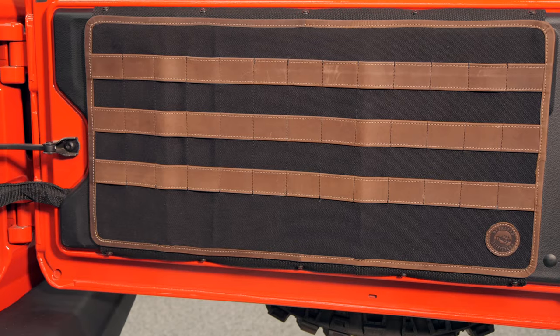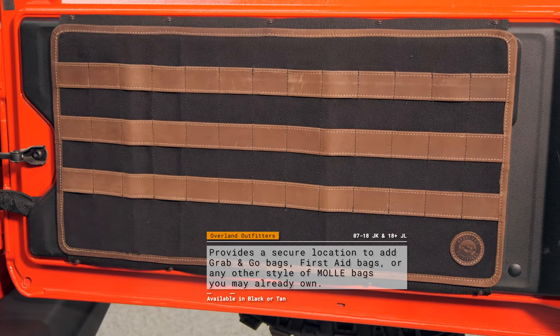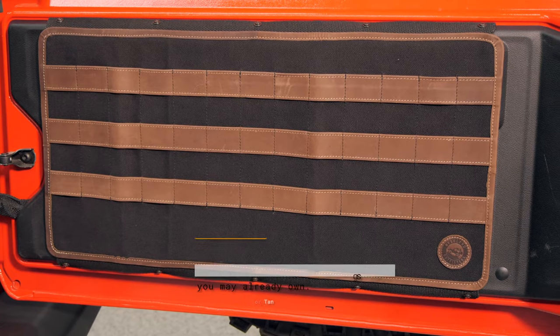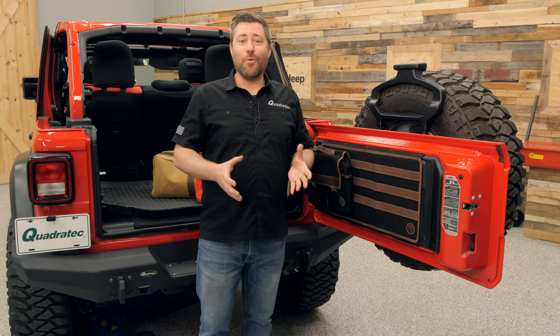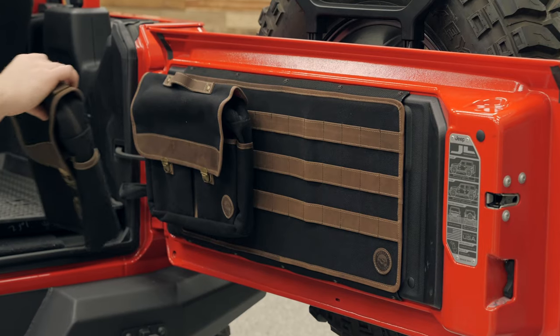You're going to get three rows of the leather MOLLE attachment points on the panel. And of course, you can use it with any of your existing MOLLE pouches or bags, but you can also outfit it with any one of the Overland Outfitters Grab and Go bags.